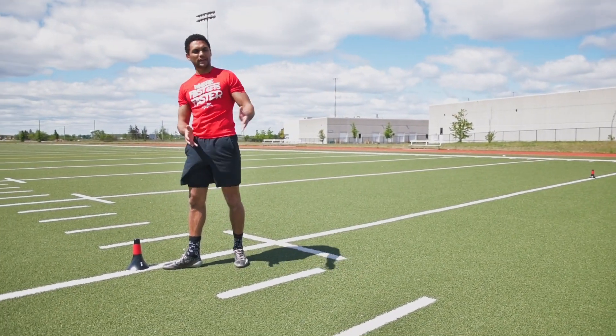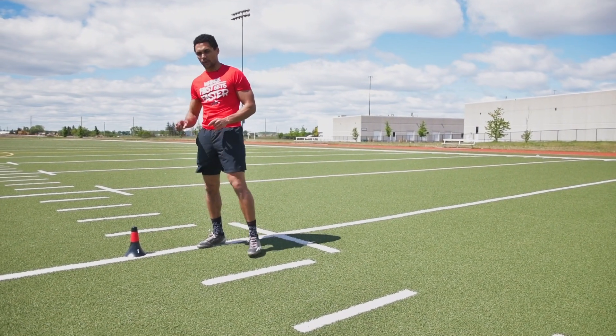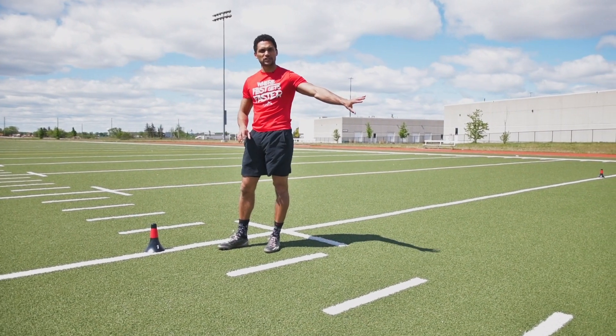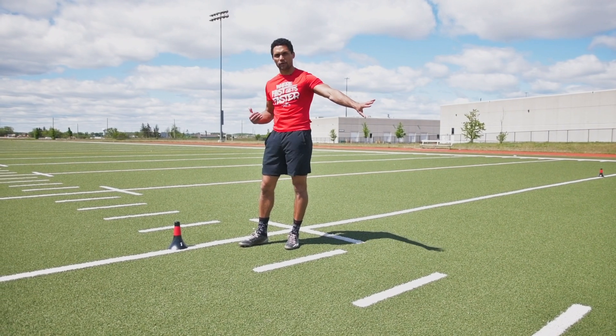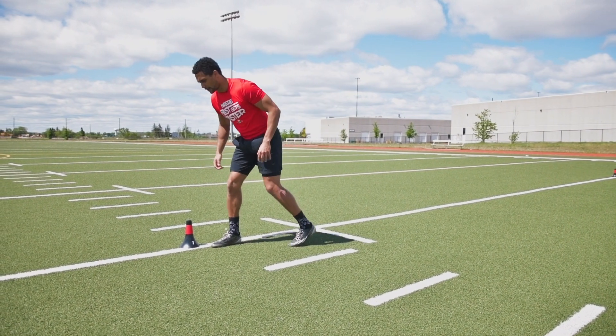We're going to be doing this in a five-yard fashion — every five yards I'm going to switch my front leg, push off nice and aggressively, and then go over five yards to the next distance. Here we go.